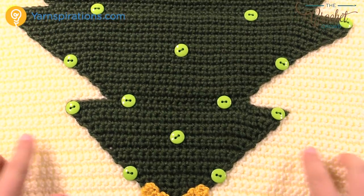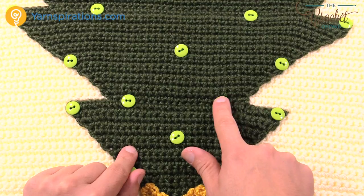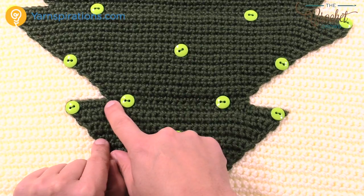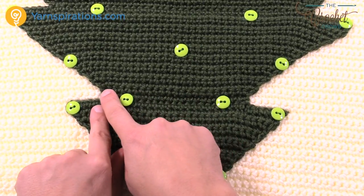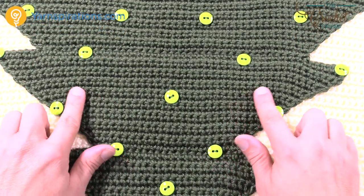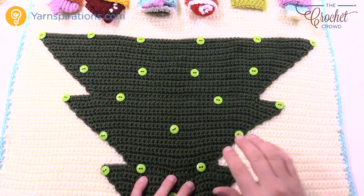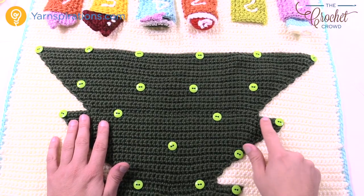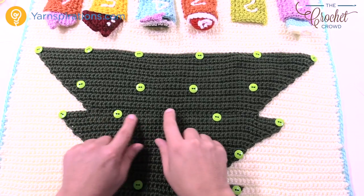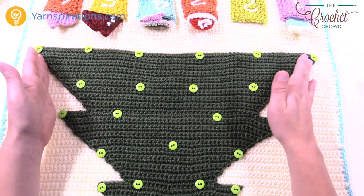Moving on to section two: skip the first seven stitches, then fasten on and go all the way across, leaving the last seven stitches untouched on the other side. Continue putting two single crochets in the first and last stitch, going out again just like you see, until there are 54 stitches all the way across. Then fasten off and start section three: skip the first seven, go all the way across leaving seven untouched, then continue putting two single crochets on each side, growing it out like this.